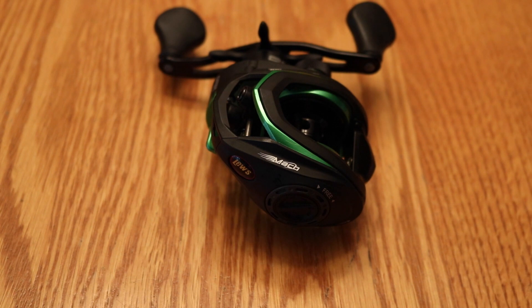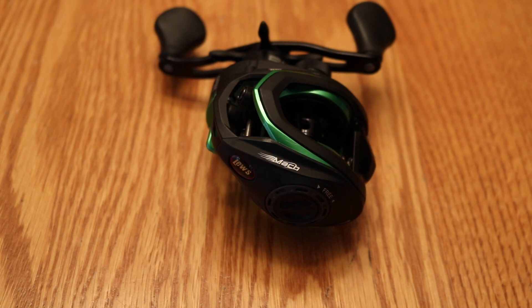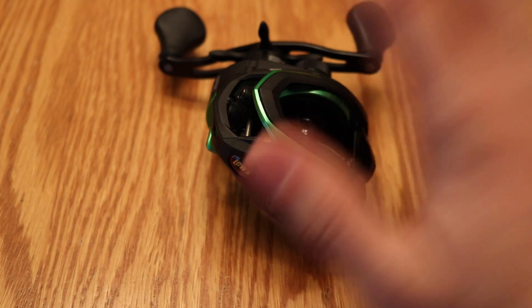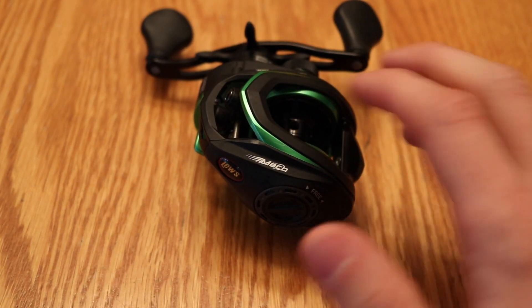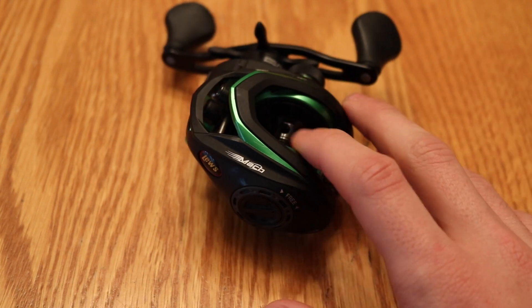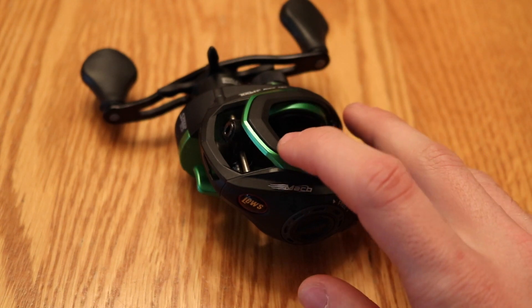This reel is very similar to the regular Speed Spool at the same price. The regular Speed Spool is about three-tenths of an ounce lighter, and it has the same line capacity — 120 yards of 12-pound mono or the equivalent of 40 or 50-pound braid. The only thing I don't like about the regular Speed Spool is that it feels a little bit bulkier. The regular Speed Spool is made out of an aluminum frame with a graphite side plate, while this one is a graphite frame with a graphite side plate.